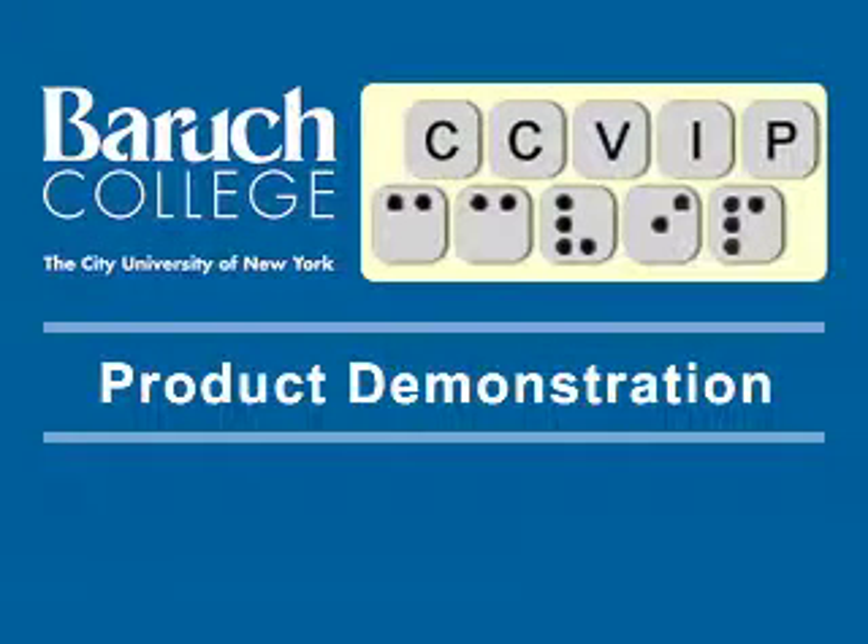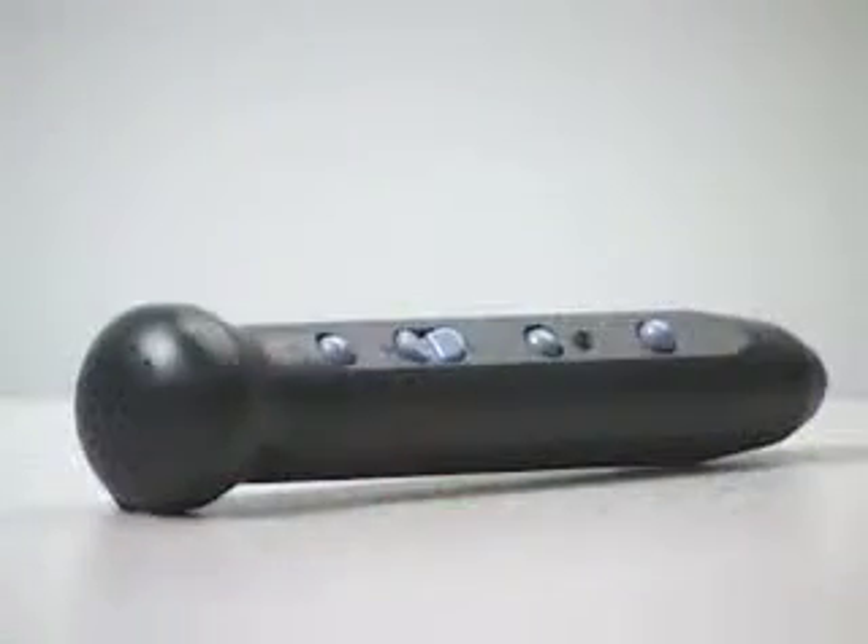The Computer Center for Visually Impaired People at Baruch College, City University of New York, product demonstration. Welcome, and we're back today with another technology demonstration. Today we'll be talking about the Pen Friend, which is a labeling system that was created by the Royal National Institute for the Blind in the UK.